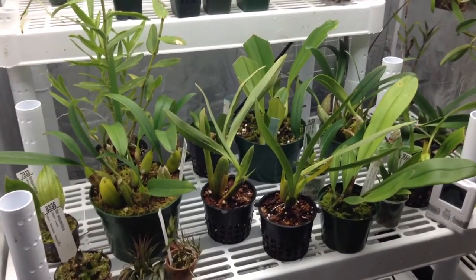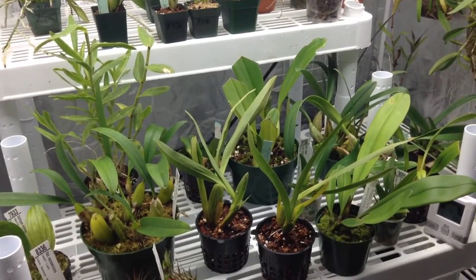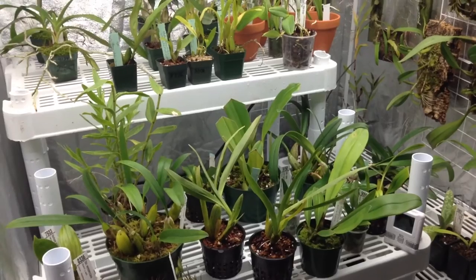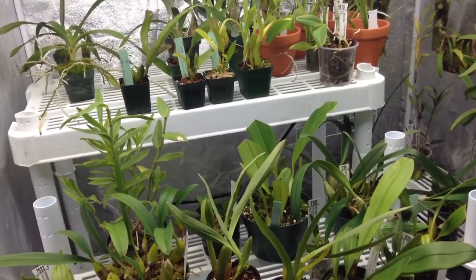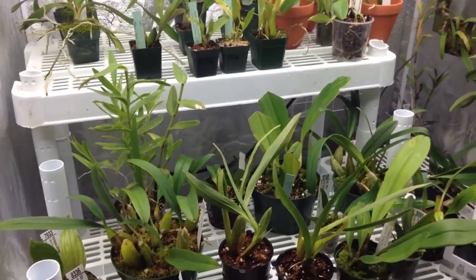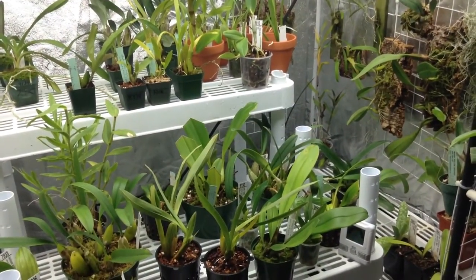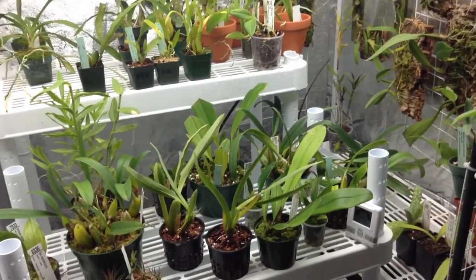I actually haven't lost any plants in the past six months. I haven't really lost too many plants at all, but when I started to lose them back when I was a little kid, I would just end up giving them away to a co-worker or something like that. But right now I haven't lost any rescue plants. Some of them had no roots, and I thank the humidity for that one.